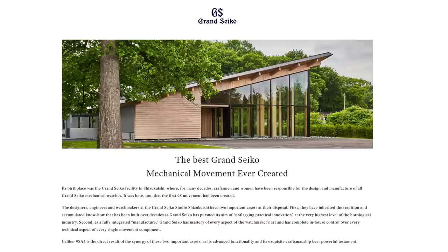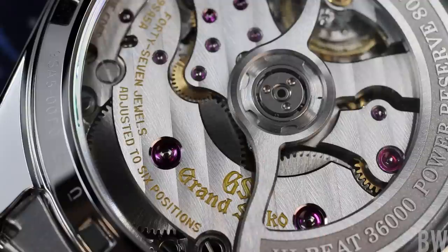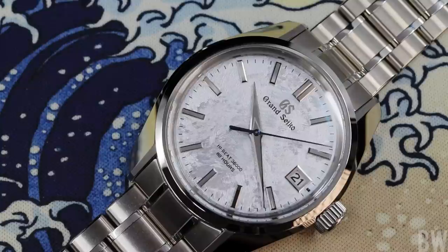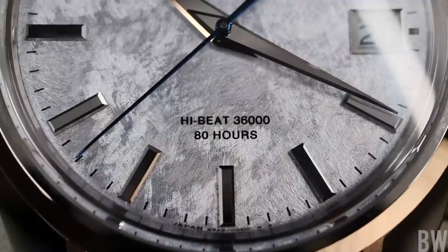They have designed and then executed this — the 9SA5 high-beat true in-house movement found within this SLGH-013. The SLGH-013 is part of the heritage collection of Grand Seiko. It is a pretty recent release, and in this video I will talk about what makes this model strong, focusing heavily on the movement, but I'll also talk about the drawbacks or weaknesses, if there are any, within this watch and caliber.